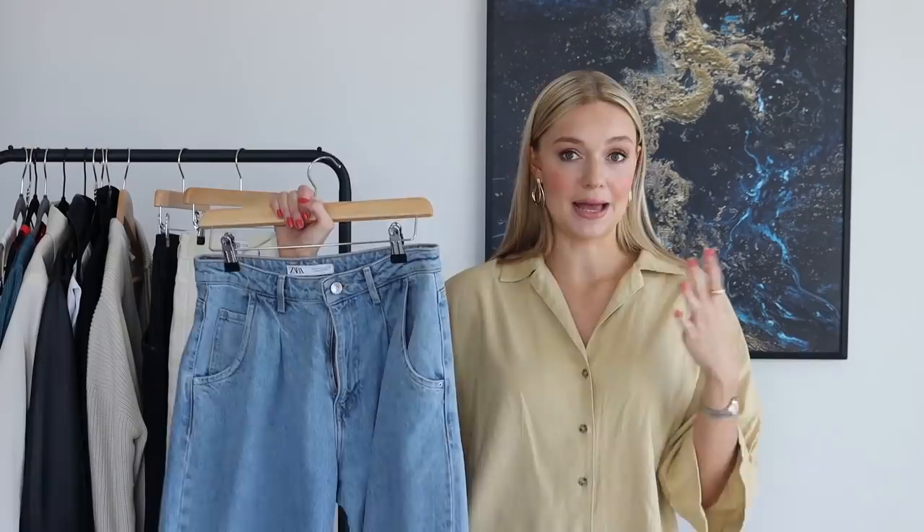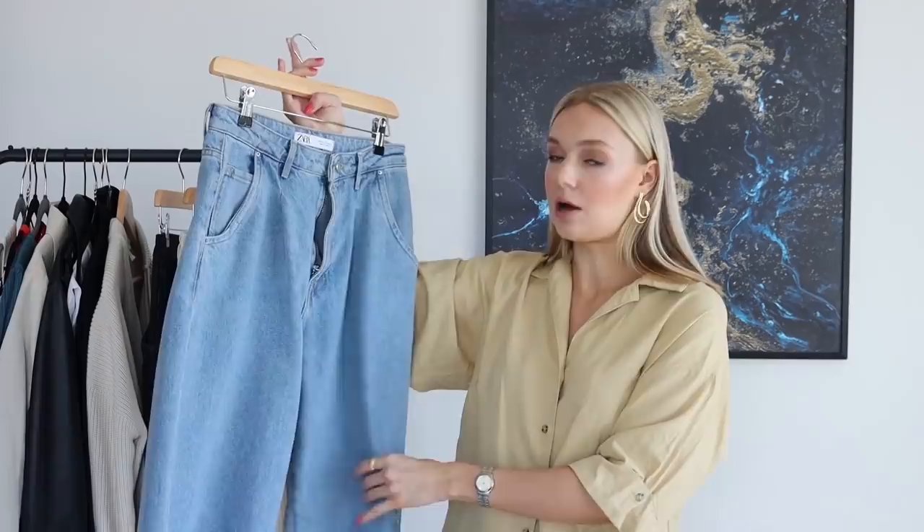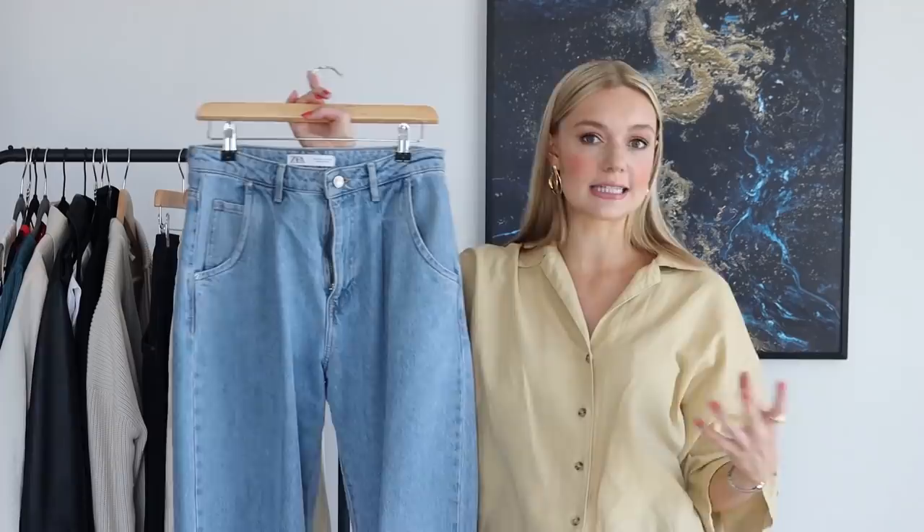I'm going to talk to you first about the jeans I actually got — they're all Zara, all the same style. This pair I got last season, late summer, so it's the very first pair of slouchy jeans I bought. I went for a size 10 and since then I've always gone down a size because these are a little bit too big. Always go a size down in Zara — it still creates that balloon shape but it's just better fitting around the waist.